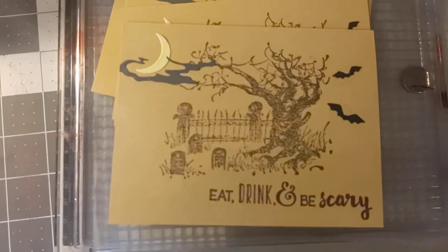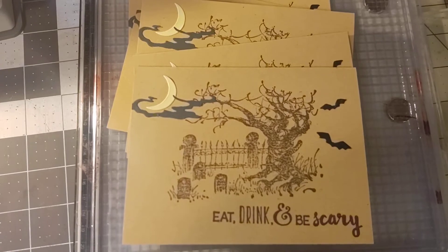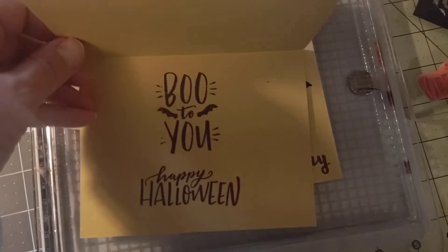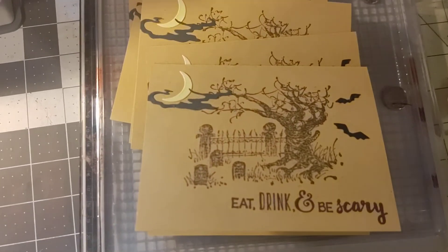So I wanted to get these out in the mail so they can get to our friends hopefully by Halloween. I hope all of you have a happy Halloween and we will catch you next time. Bye!